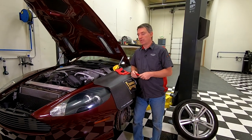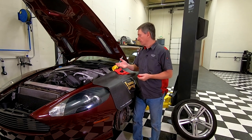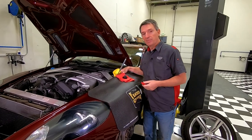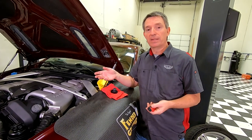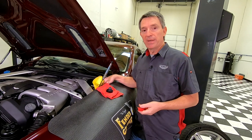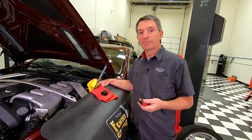The cooling system in an Aston Martin V12 works like most modern cars - it's a pressurized system. There's a reservoir tank up here almost at the high point in the system. They've designed it so that it's continually collecting any air that's in the actual coolant flow, so all the air makes its way back to the reservoir.